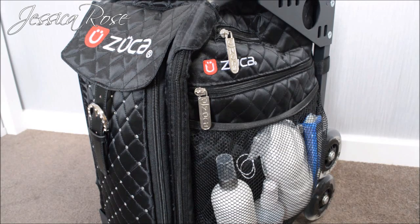I hope you enjoyed this video showing you what's inside my makeup kit — I've been getting quite a few questions lately. I really hope you enjoyed this little tour around my Zuca case. I will see you in my next video, bye!